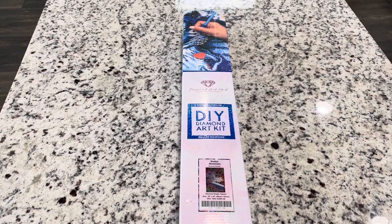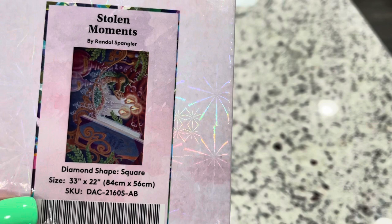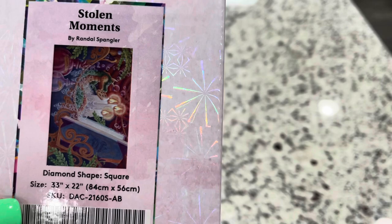The kit I'm sharing with you guys today is called Stolen Moments. A bubbly bath, a cookie, and reading a book — it looks so cozy! This is by Randall Spangler and it's a 33 inch by 22 inch, or 84 centimeter by 56 centimeter, and this is a square diamond painting.